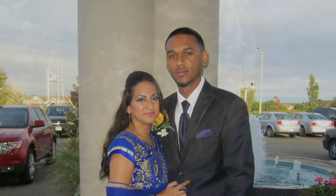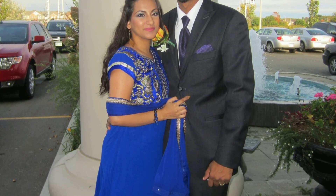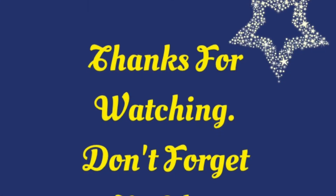I hope you guys enjoyed this video! Don't forget to like, comment, share, and subscribe, and I'll see you guys in my next video.